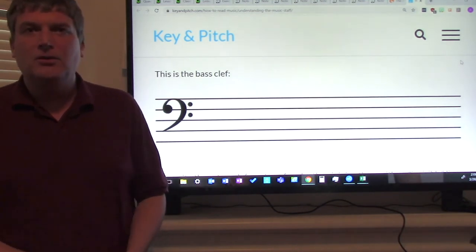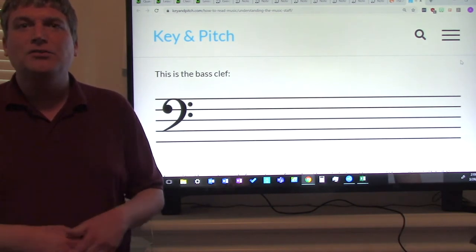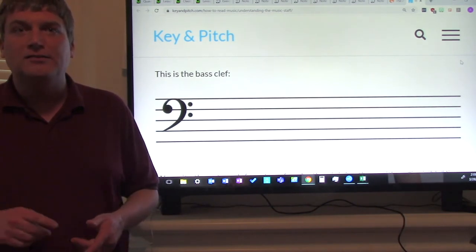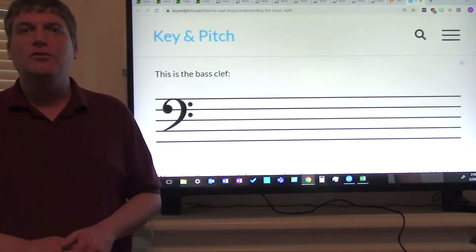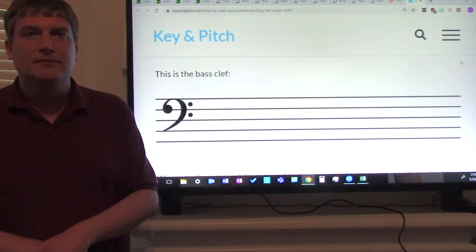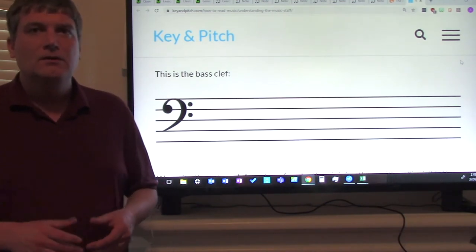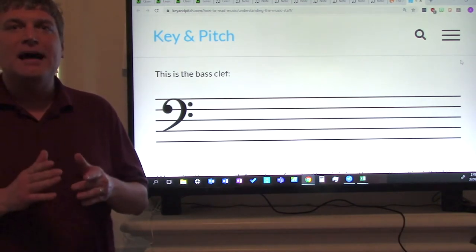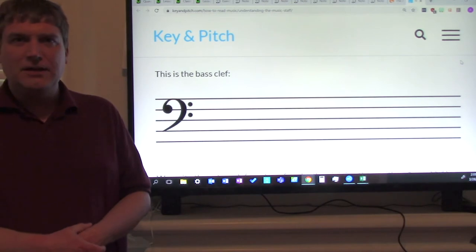I'm going to do this over the next two or three weeks, and my goal is to get you a new lesson, at least one new lesson every week. Today's lesson is going to be on clefs. You play a bass clef instrument. Now, if you remember, a staff has five lines and four spaces. We did that at the beginning of the year and in recorder class.